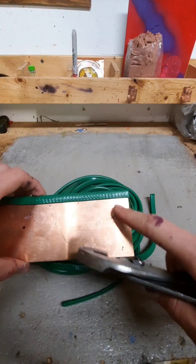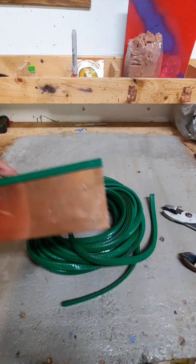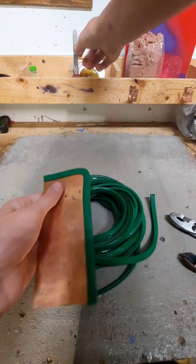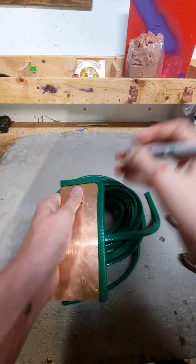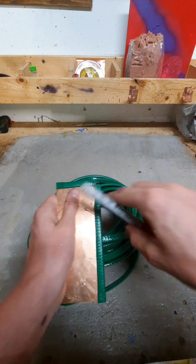Now if you get to the end where there's not a corner, just crimp it off like that so it doesn't try and slide off. Now for the corner trick, you just want to make a mark from the corner, just like that.